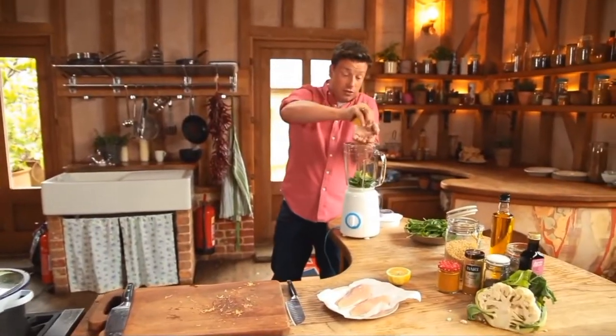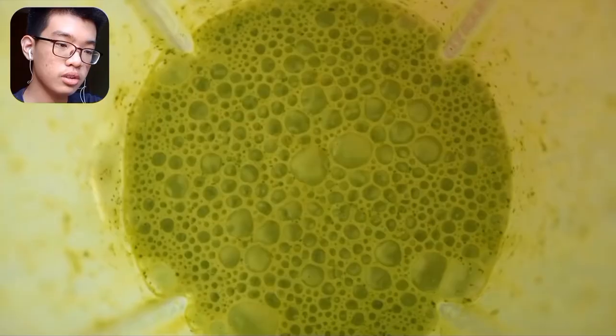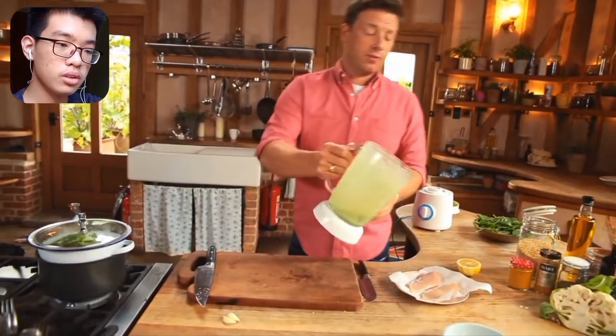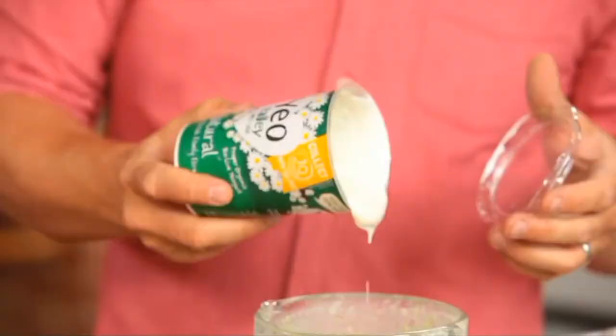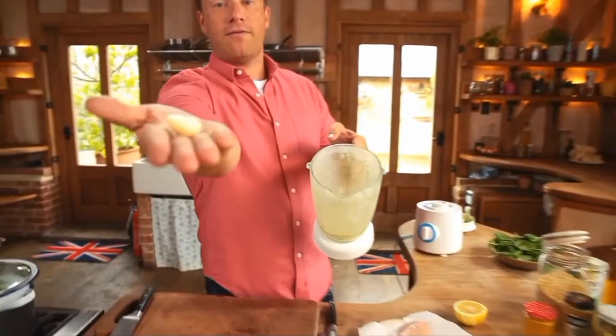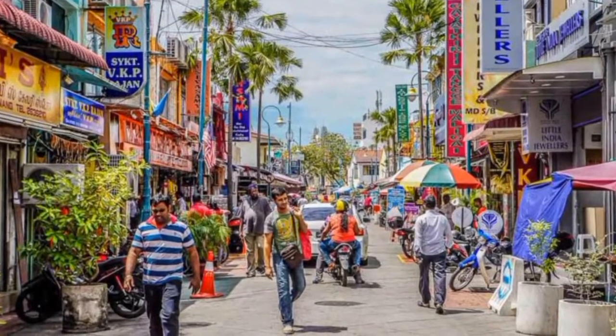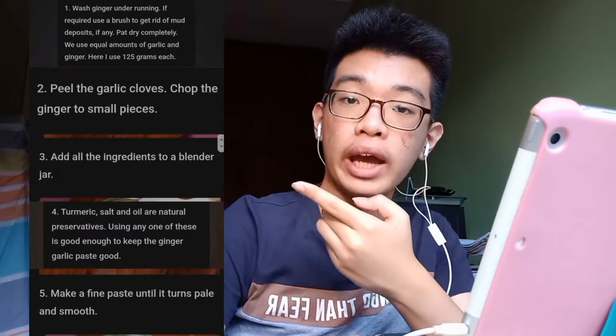Jamie blends everything up — it smells incredible — and pours the green dressing into a little dish. Then he adds three tablespoons of yoghurt for the marinade, along with two cloves of garlic and some ginger. The commentator says you should make the ginger-garlic paste from scratch, not just grab any from a shop — whether that's a Chinese shop, Chinatown, or Georgetown in Penang.